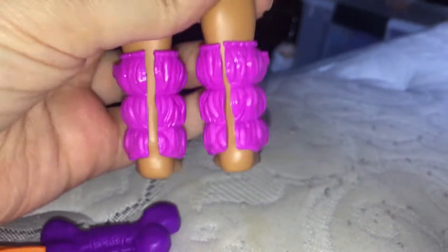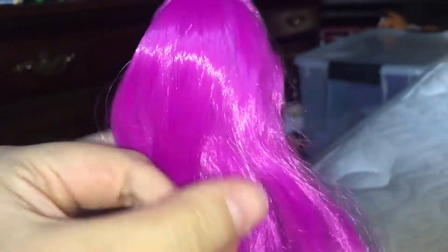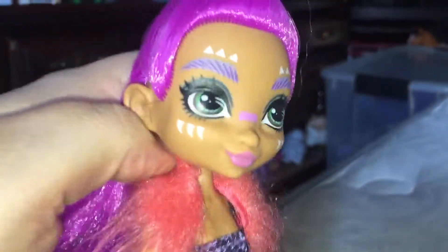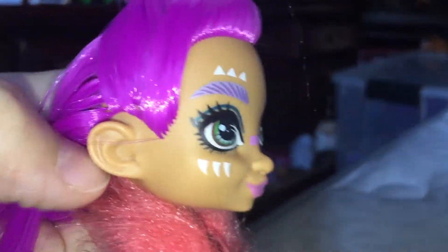Her hair is not the best quality — it's nylon, which I don't love — but I don't really mind it on these types of dolls. They're just cute and have this cutesy big-featured face, and their ears are super big because they're little cave people, and I love that.